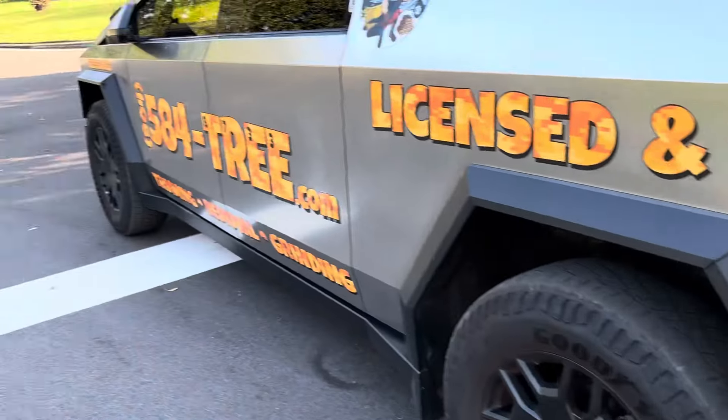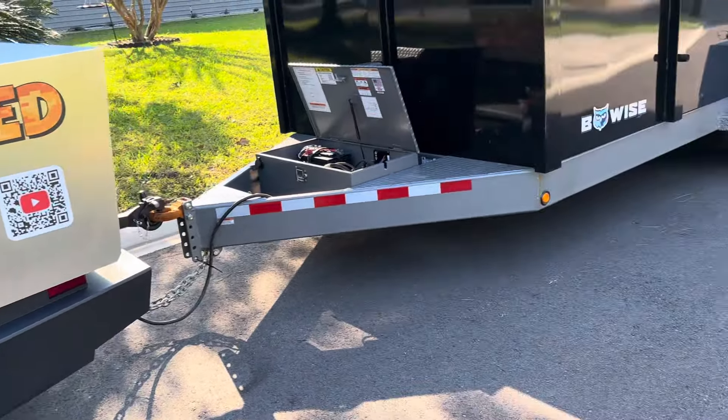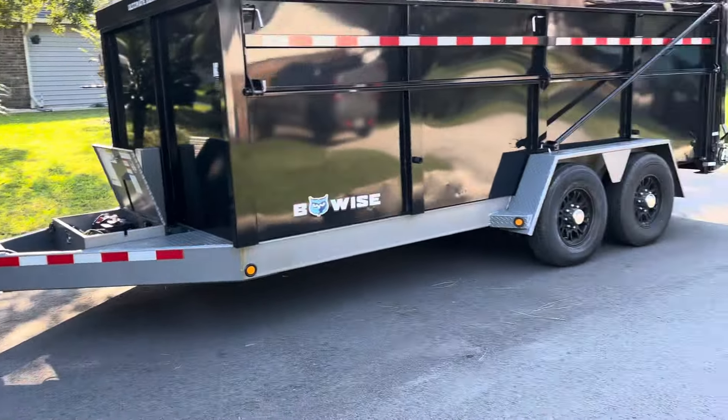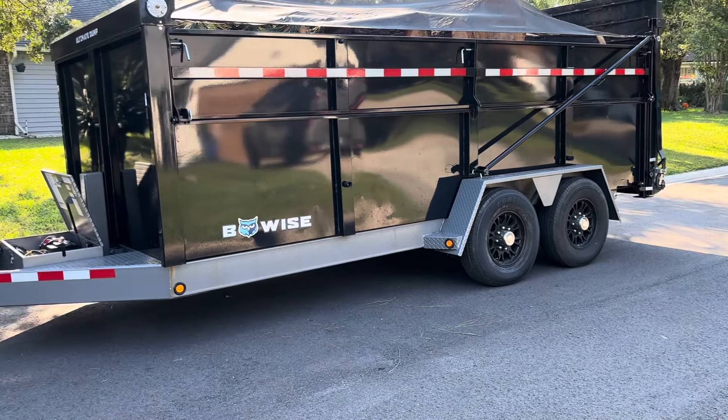The truck works really good with it. It has auto leveling, so I can jack it up to level the load. Look how nice and level that is — it's perfectly level. The tire's a little bit to the rear, which gives it a little more tongue weight.